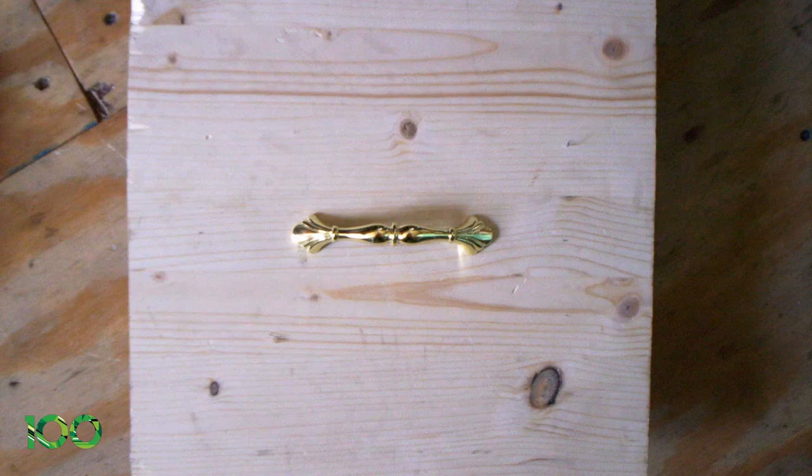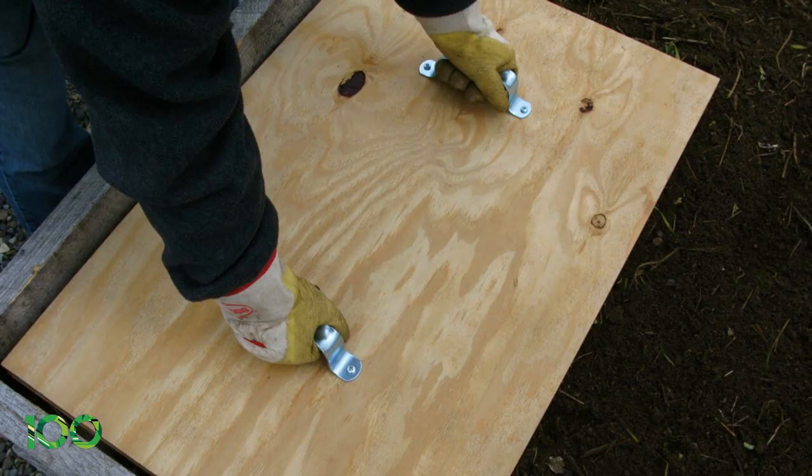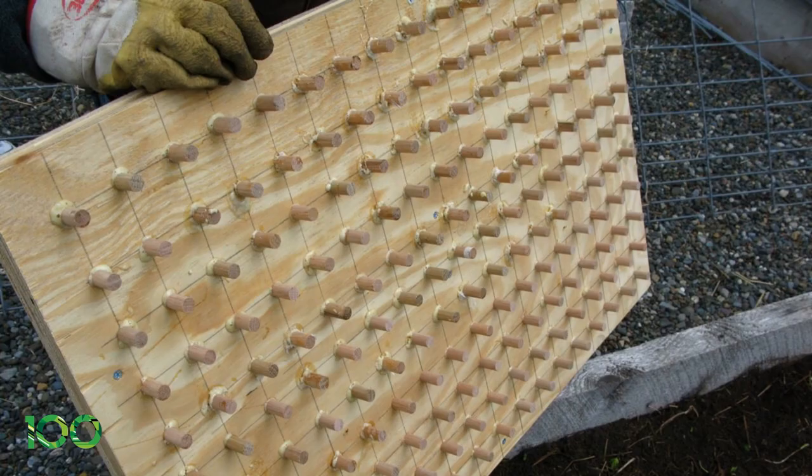Step 6. Attach one or two lifting handles to the back of the dibble. You are now ready to dibble.